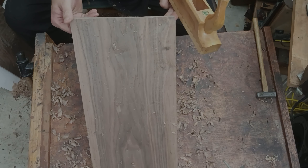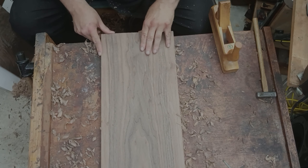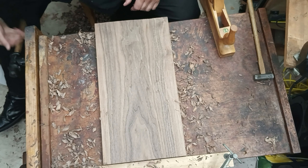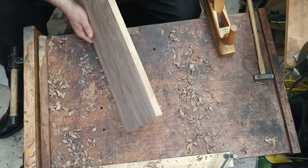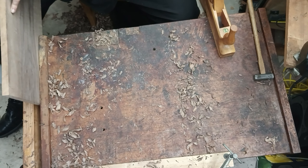This stage of scrubbing down to the proper width took a long time. At this point, I'm not even measuring. I have marked the edge, and I can see when I look at the edge where I am.